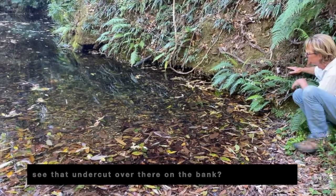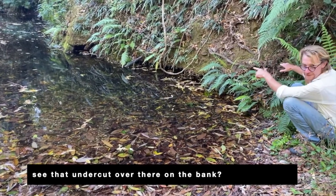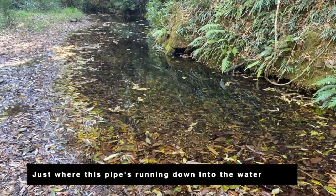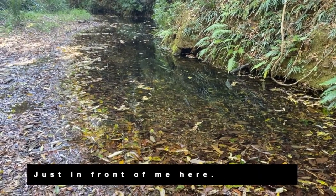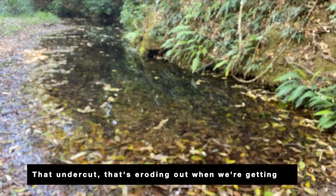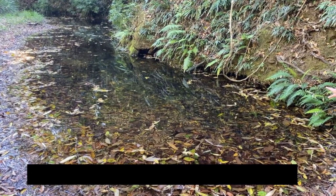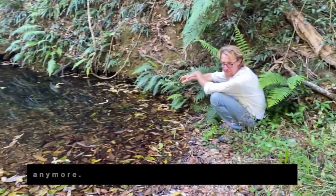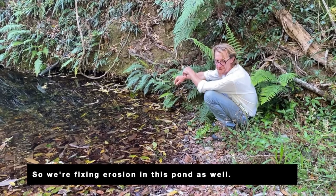And what that'll do — see that undercut over there on the bay? Just where this pipe's running down into the water, it's just in front of me here. That undercut — that's eroding out when we're getting the first flush coming through. When we put that underwater, it won't erode anymore. So we're fixing the erosion in this pond as well.